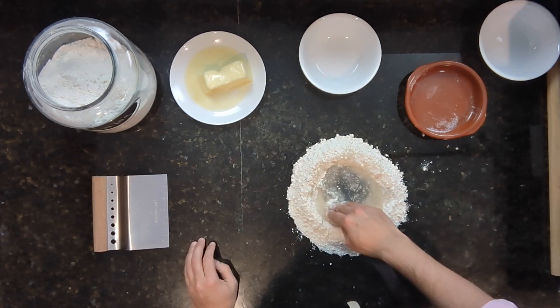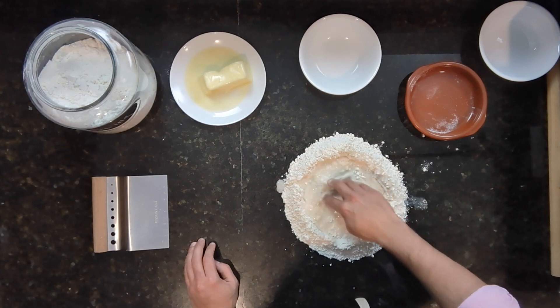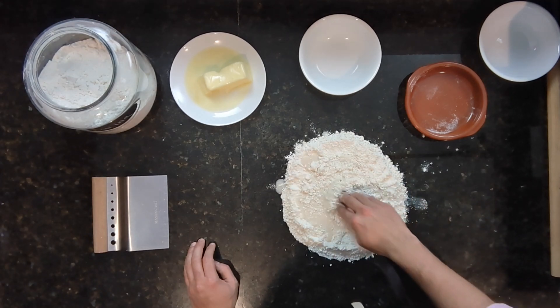Now I have to say that growing up, ojos de buey were never really my go-to pan dulce when we'd go to the panadería, mostly because they were usually overshadowed by the colorful conchas or the delicious campechanas. But the first time I tried an ojo de pancha was really memorable. I was in downtown Juarez with my brothers and one of the waitresses there told us they were the most sought-after pan dulce at that cafeteria. We ordered it, and wow — I just remember tasting the crispy exterior followed by the delicious cake inside.